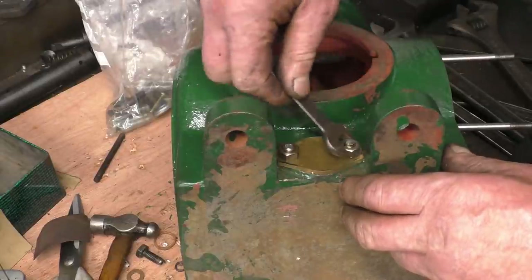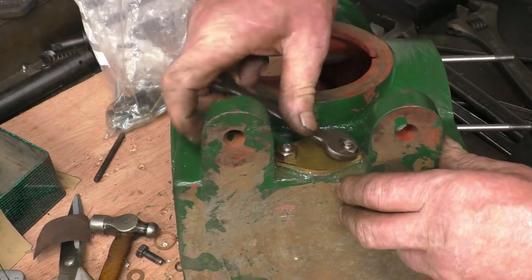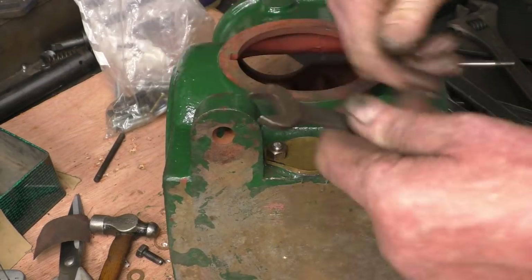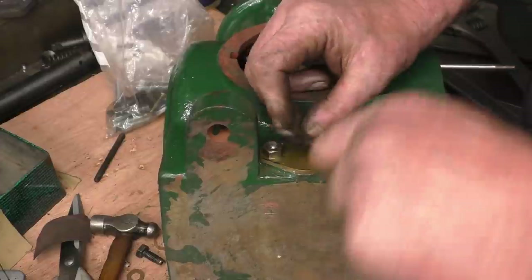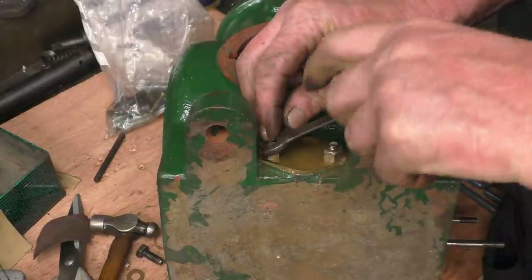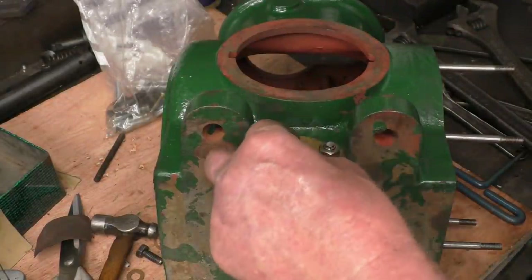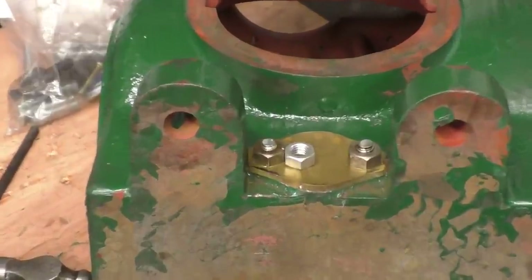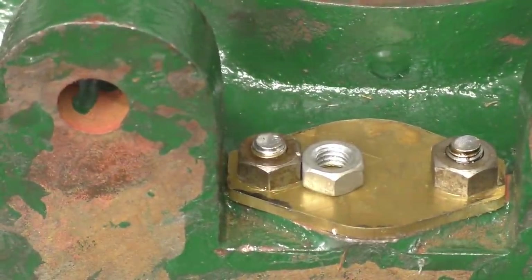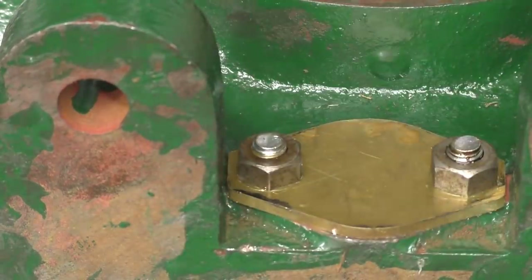Two gaskets to make for that — sorry, two joints to make for that. And we can proceed to put a little bit of oil in the crankcase and get the pump running. And that's the difference between a Victorian nut and a modern nut — I suppose I'm a bit of a Victorian nut. Anyway, that's that one done, and I did that one earlier.